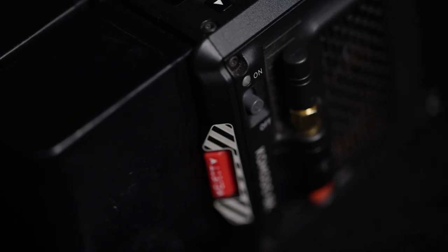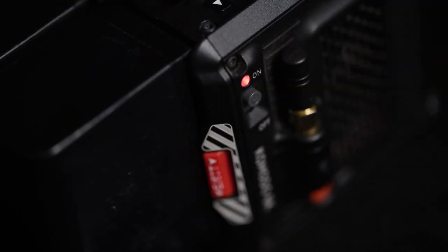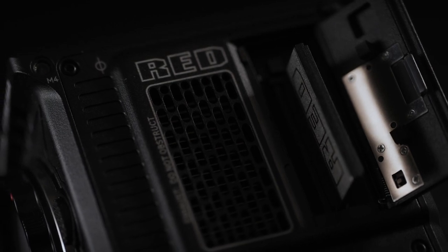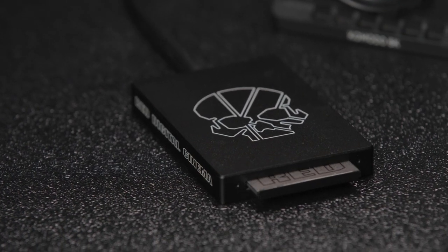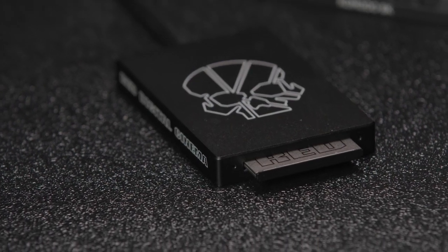There's also a hard switch for powering the camera, plus this record button. Speaking of recording, Komodo uses CFast 2.0 for media, reducing the cost per card so we can all keep more cards on hand.